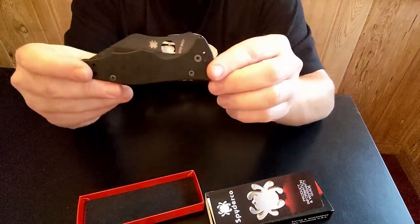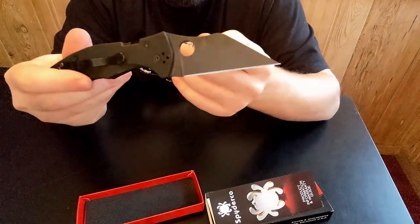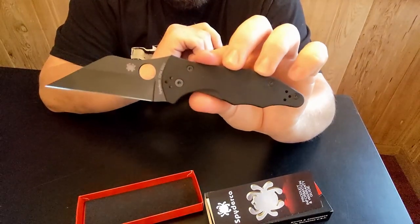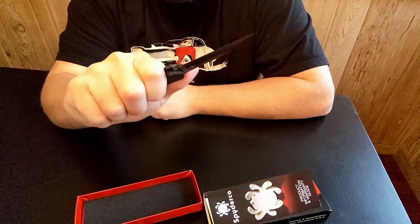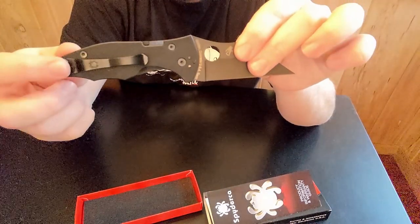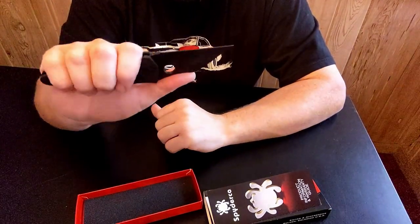I've never spidey-flicked a knife before — I just haven't had any with holes in them or the ability to do that. I don't think this is gonna work, it's pretty stiff. You can see there's that wharncliffe style blade — that flat edge with a very sharp point — should be good for piercing and obviously just cutting. Very good sized for me; I can get all four fingers on it no problem. It does have four-way reversible carry so you can put the clip in multiple positions, but I can already feel it's kind of digging into my palm.